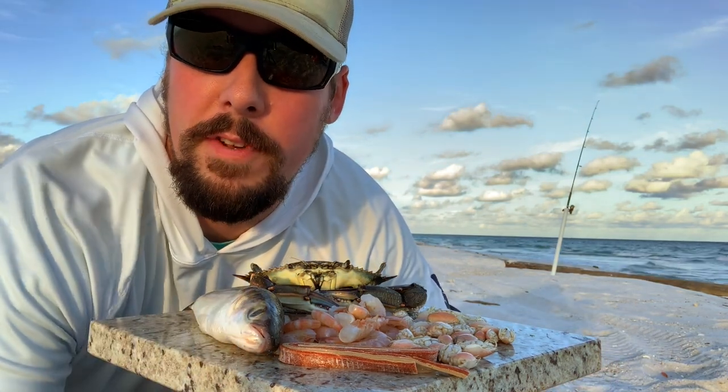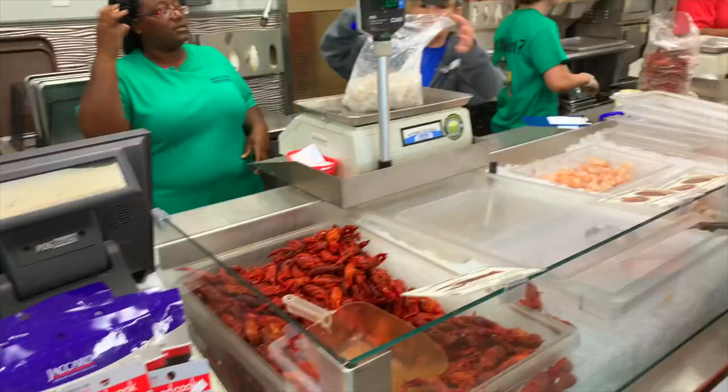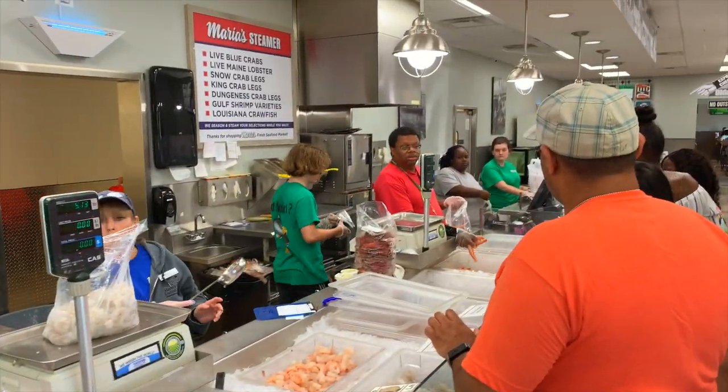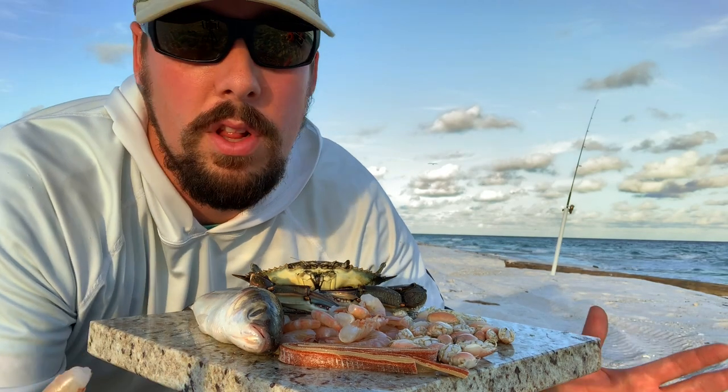Alright, so the number one bait for surf fishing is shrimp. You can find these at your grocery store or at a local seafood store — I always go to a local seafood store. Just Google seafood stores and you'll find several in your area, especially if you're along the coast.